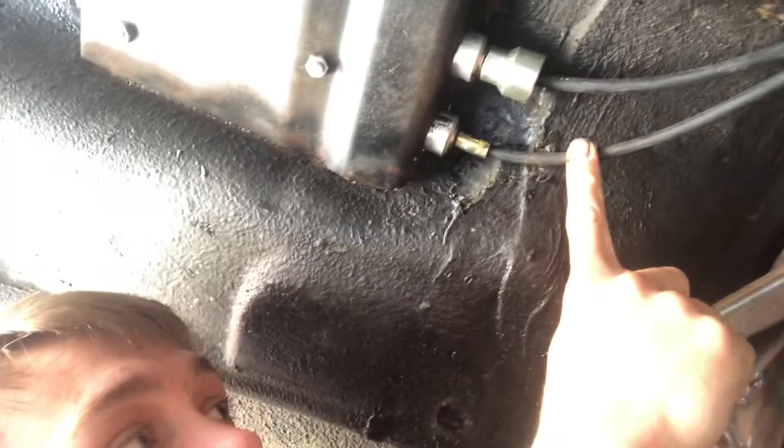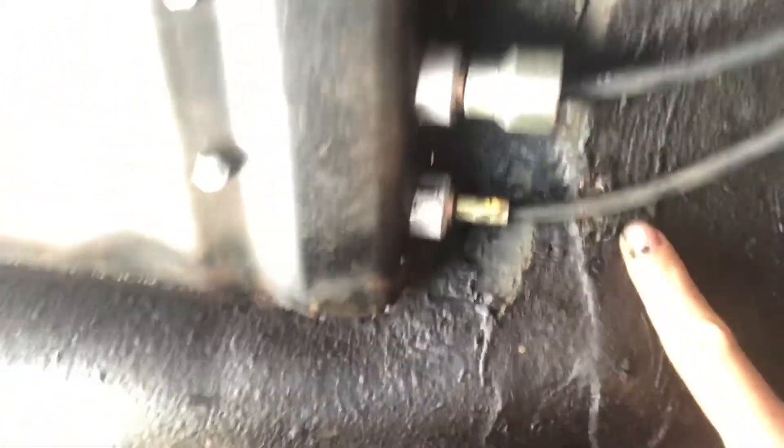We're gonna tack weld all these in so all of the nuts stay there — captive nuts, that's it. Then grind all that down, seam seal around the edge of there just to make it look a little bit smoother. We've got to take this gear cable back out.